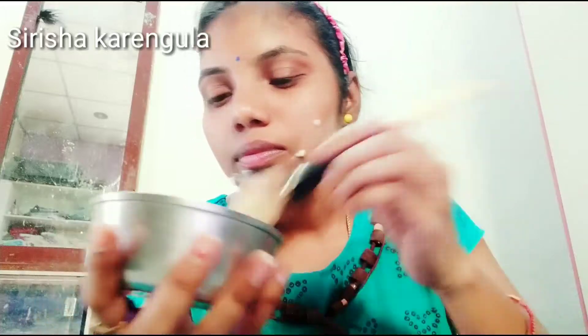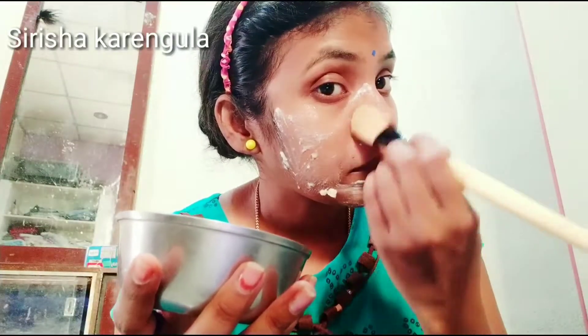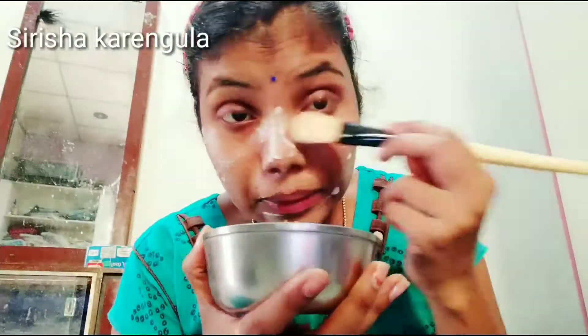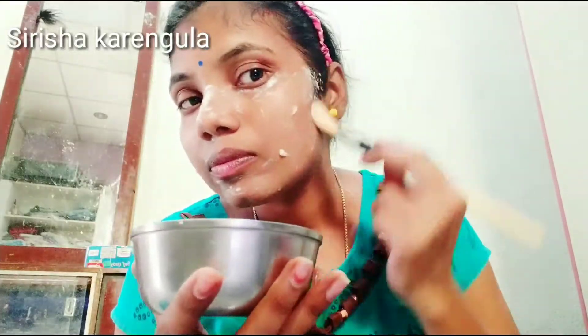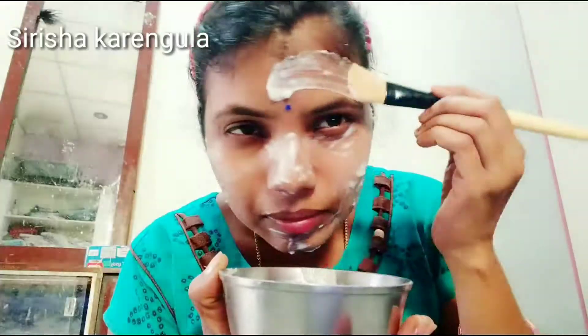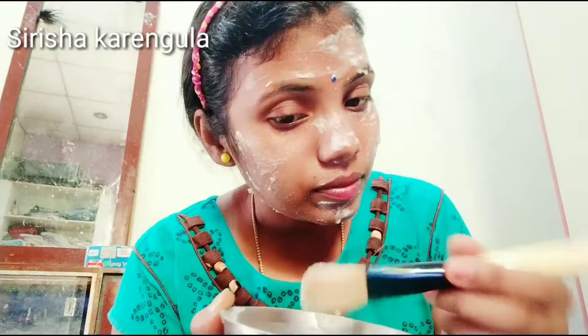This is how you brush your face. You can apply the skin in 5 directions. We will clean and apply the soap in the morning. You can see the results in a better way.